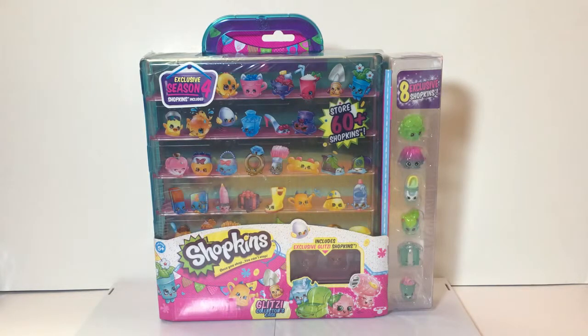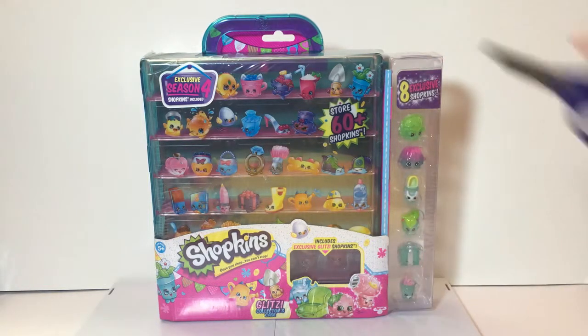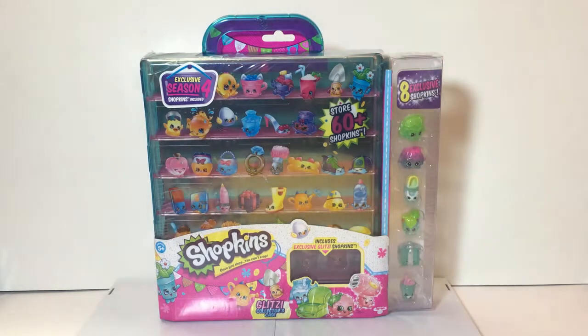Hi guys, welcome to another Shopkins episode! For today's episode we're doing the Shopkins Glitzy Collector's Case. It's called the Glitzy Collector's Case and it's for Season Four, but you can also store Shopkins from different seasons in it.